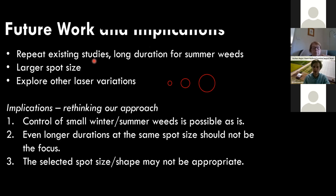What does this mean? It'd be good to repeat these studies to confirm accuracy, and there are indications that a larger spot size might be needed for larger plants. This research seems to be just the start. The implication for rethinking our approach is that control of small winter annual weeds is possible with effective targeting. But simply zapping weeds for longer with more energy doesn't seem the most effective approach — perhaps we need to look at the selected spot size and shape and whether that's appropriate.